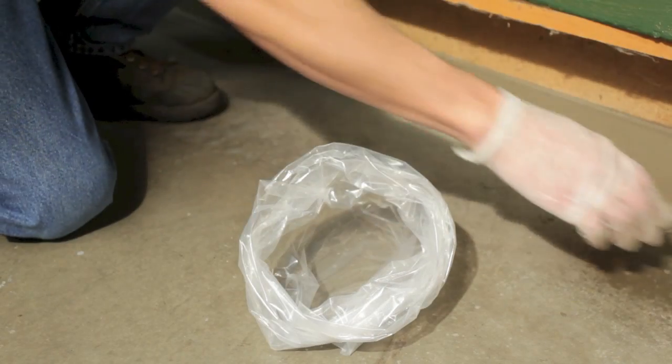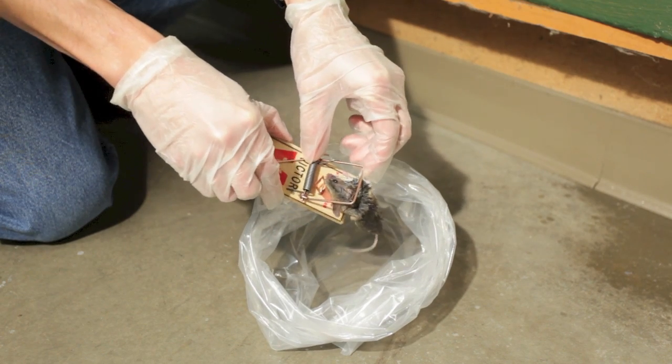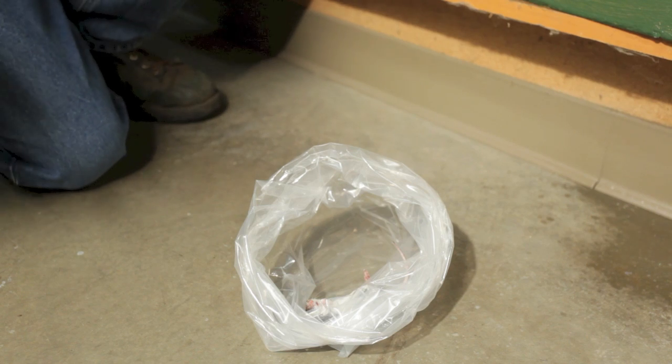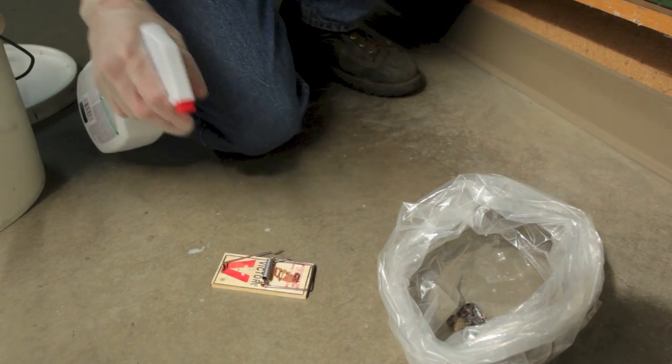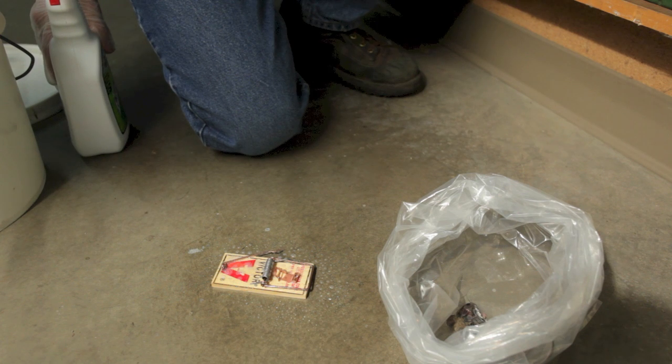If you wish to reuse the snap trap, while keeping the trap at arm's length, remove the rodent by lifting the spring bar and allow the mouse carcass to drop into the plastic bag. After the carcass has been removed from the trap, thoroughly wet down the trap with disinfectant and allow it to dry.